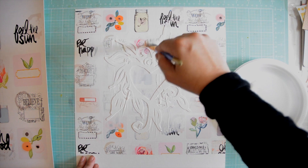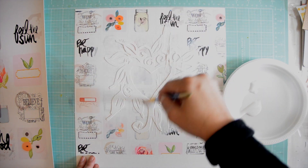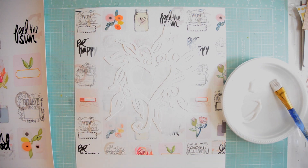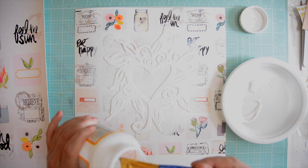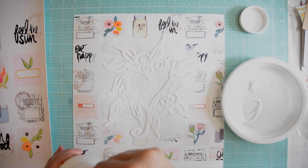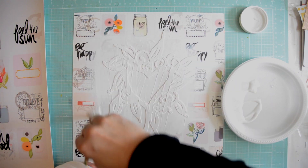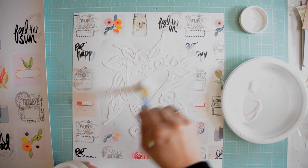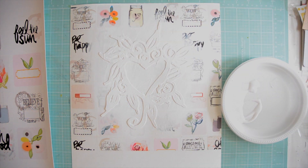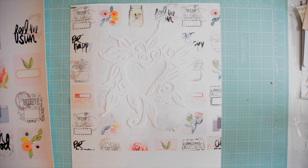I was inspired to do this by a video that I saw from Celine for National Scrapbooking Day, so thank you Celine, you were awesome inspiration. Just to make sure that the die cut does not move from the page, I'm adding a little bit of Mod Podge to it, and basically I'm just painting all over the watercolor paper.